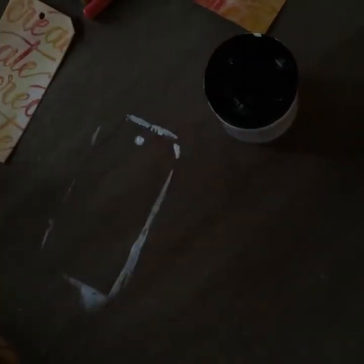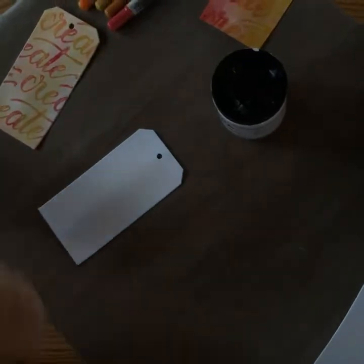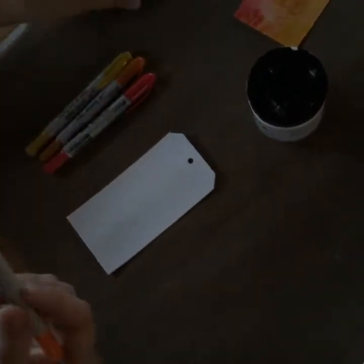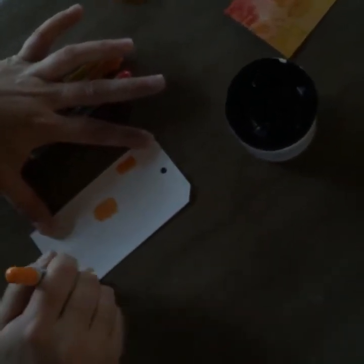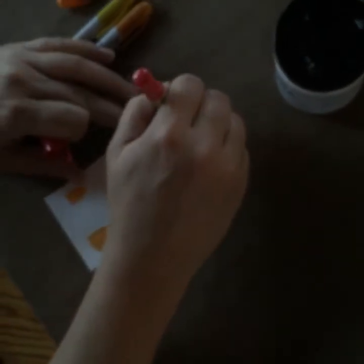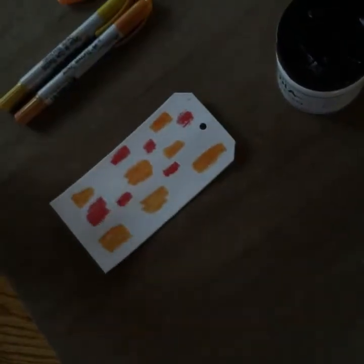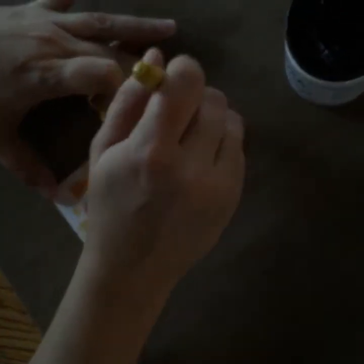I'll set the wet one aside and of course I have a dry one. I'll give this a wipe — this is a Ranger non-stick mat, it's fabuloso, everybody needs one. So here I have a nice dry one. I'm going to grab my Distress Crayons, which are so fun to use and they come in two sets of different colors. I'm basically just going to go onto the dry tag and add some color.